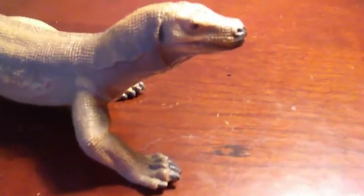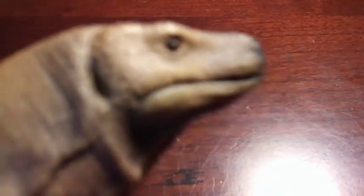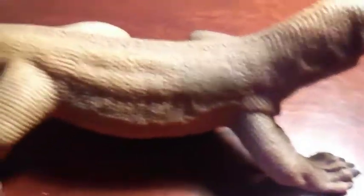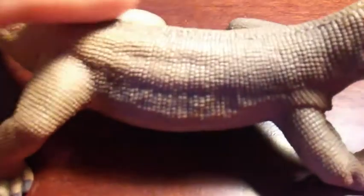Since this figure doesn't have any articulation, let's go into detail. It's a gorgeous figure. You can see all the scaling, the osteoderms — very scaly, very rough. It's a very nice figure. That's all I can say about detail.